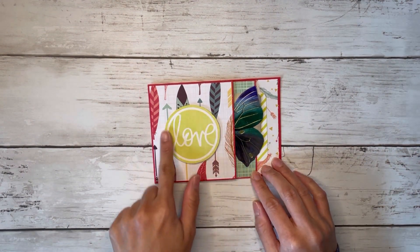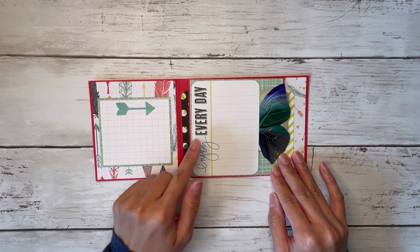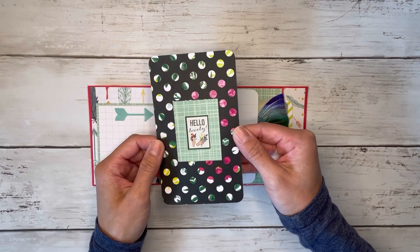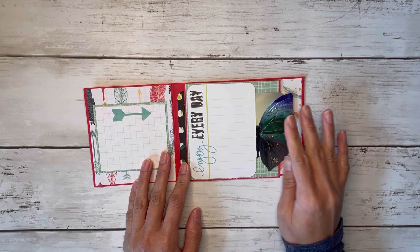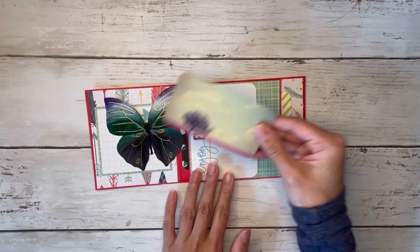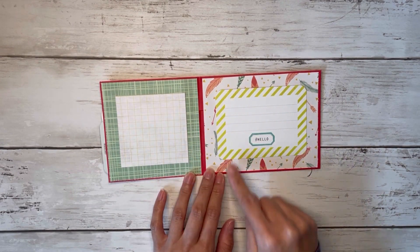I foam taped this little love cutout on the front, then you open it right up and you've got some writing space here. There's an arrow pointing this way because you have a pocket behind your second page. I stuck a little journaling card on the inside and just another writing space here. It says 'enjoy every day' and I turned this into a little side pocket as well, with a butterfly cutout and a small journaling card.